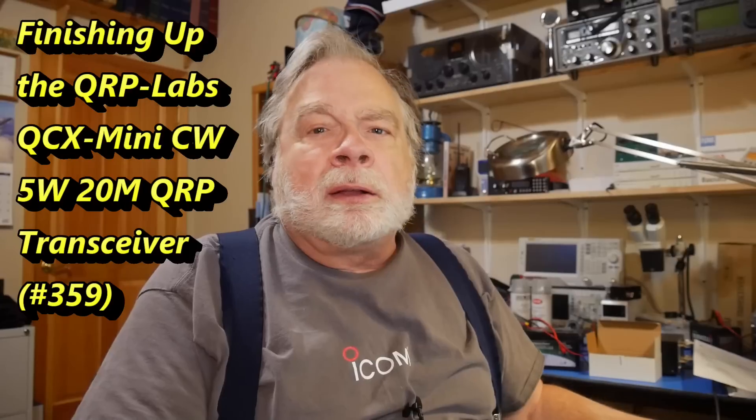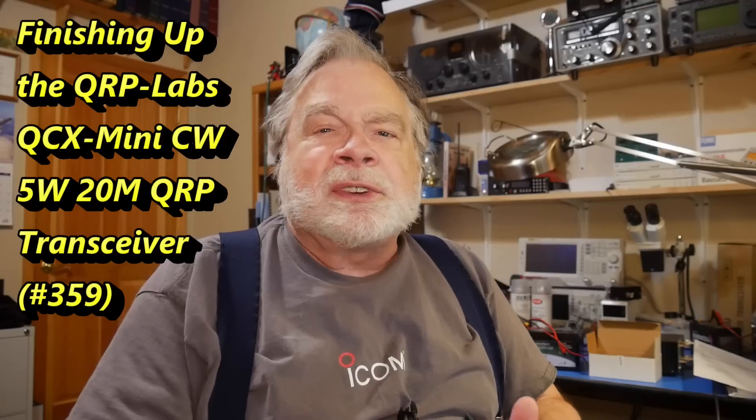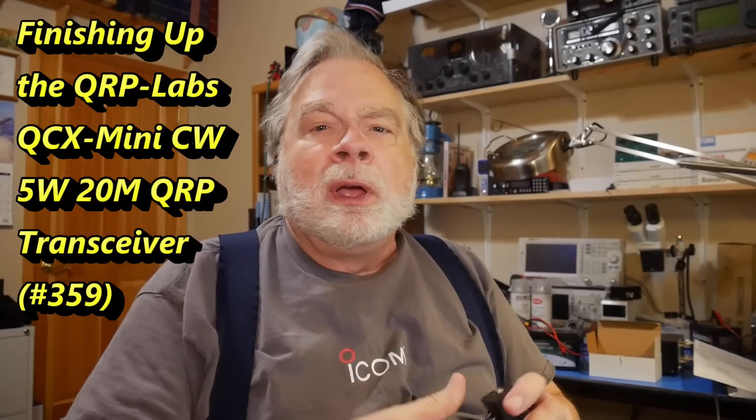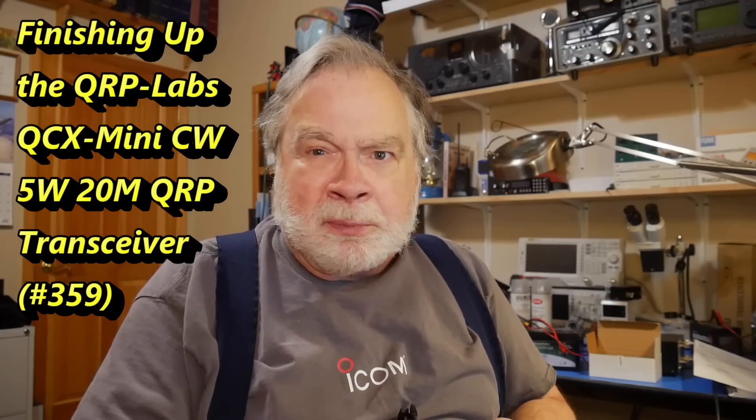Tonight we're going to take a look at the completed QCX Mini. The last time I left this on Ask Dave, I had aligned the receiver using a real antenna rather than a dummy load, but had not done anything yet with the transmitter, which was only putting out one watt. I'm going to show you photographs of the process — first realigning the receiver with a dummy load like I'm supposed to, and then fixing it so that it transmits more than one watt. It's supposed to be five watts, and I'll show you what we get out of it.